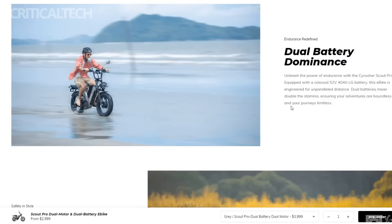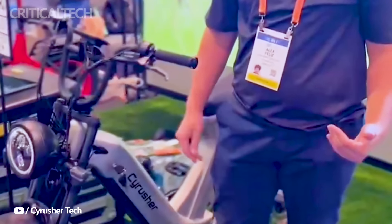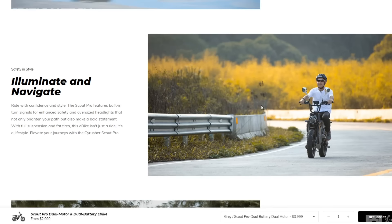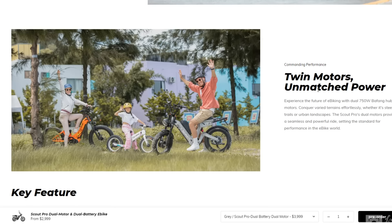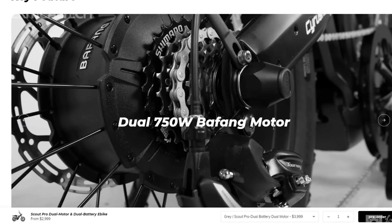The Cyrusher Scout does not compromise on power. The single-motor version is equipped with a robust 1000W Bafang hub motor and a 50V 20Ah downtube battery. For those seeking even more power, the Pro version boasts two 750W hub motors and dual batteries. The single-motor model offers a top pedal-assist speed of 45 km/h with a range of 90 km, while the Pro version extends the range to an impressive 180 km.